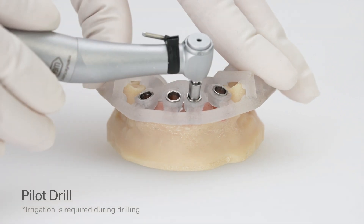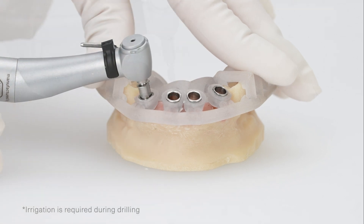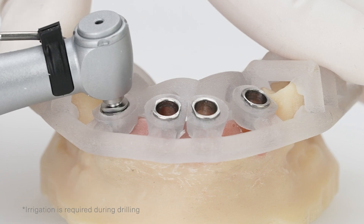Continue with the pilot drill to reach the desired depth. Make sure to drill up to the drill's built-in stopper.